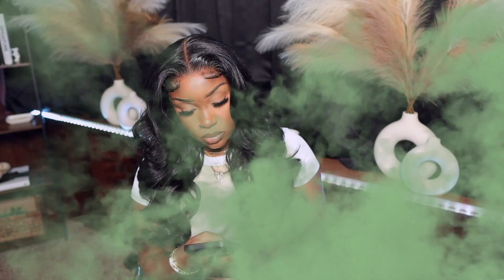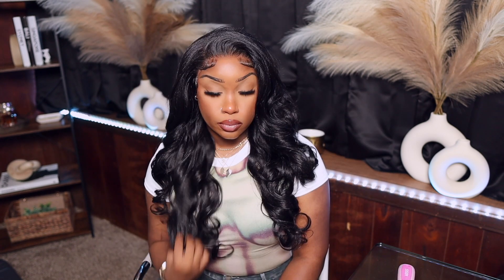This is the end result, y'all — she is so freaking beautiful. I really hope you guys enjoyed today's video. If you did, don't forget to give me a thumbs up, leave a comment below, and all the details in regards to this unit will be listed down there. Until my next video, your girl will see you later. Bye guys!